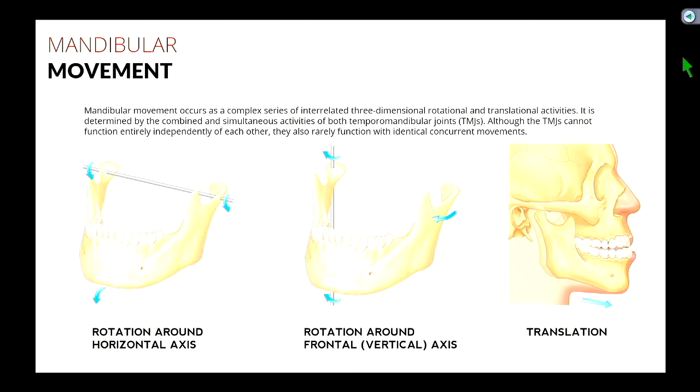The jaw also translates in other movements, like protrusive movements. Stick your teeth so they're edge to edge — you move your jaw forward, that's translating. You're moving down the articular eminence. If you move your jaw to one side, one side's rotating, the other side is translating. So those are the movements that we see.